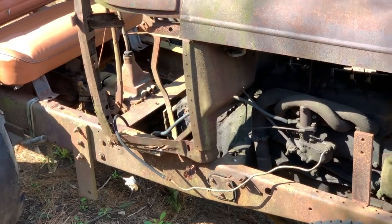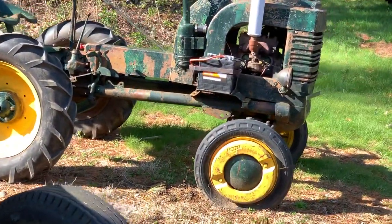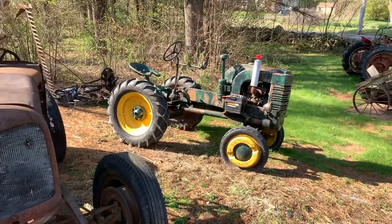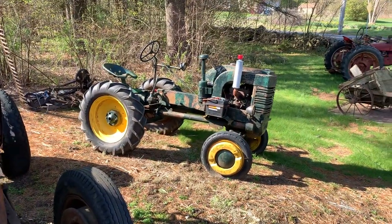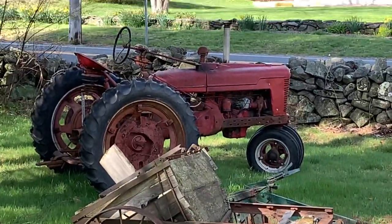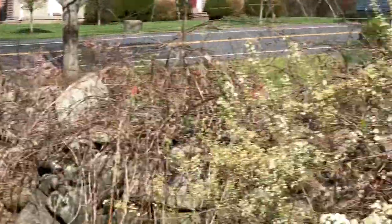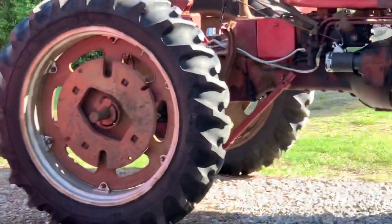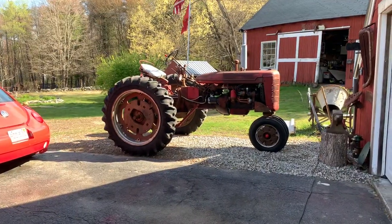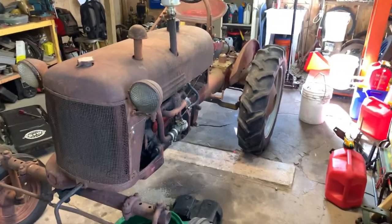Another fun project, you know, along with the John Deere that's gonna come in and get painted this year — that's a 1948 John Deere L, it's a two-cylinder. And then there are some farm implements, the '43 Farmall H and the '54 Farmall C. And then over here is my '48 International Harvester Cub.